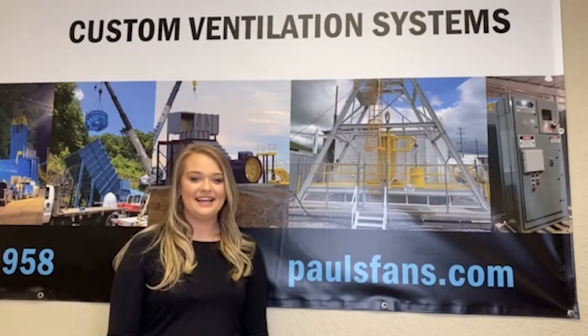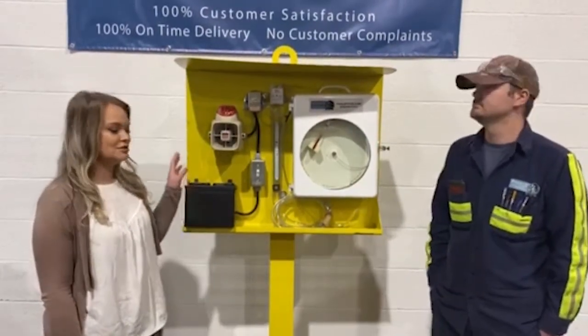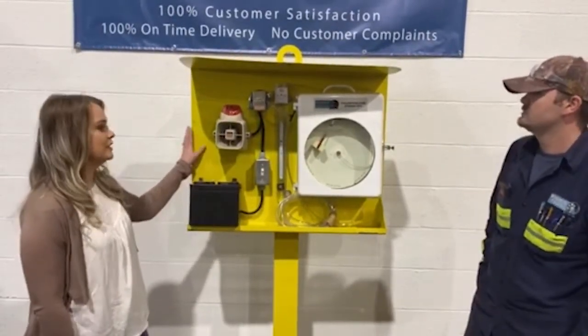Hey, it's Fantastic Friday and today we're going to show you a chart recorder. This is an option that we offer at Pulse Fan Company, so check it out. Hey everybody, it's Courtney and I'm with John again today, and he is going to show us this chart recorder. John, why don't you tell us a little bit about this and the reasons why people would need one of these.